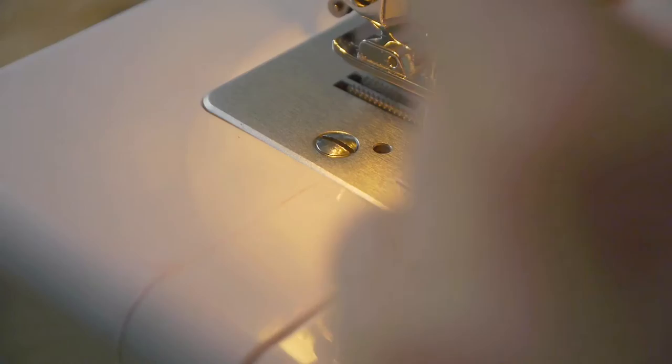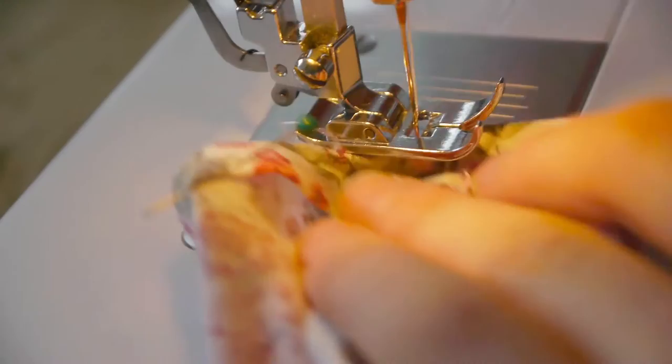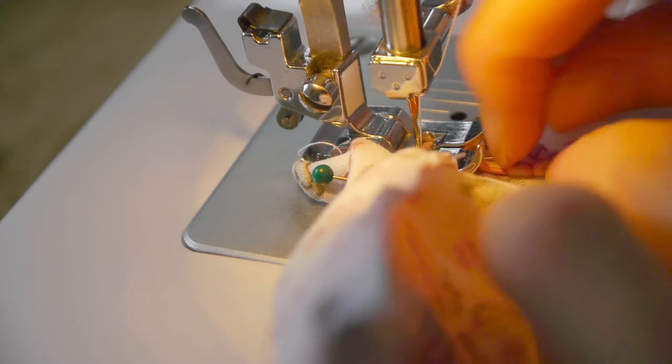Next we'll fold over a one centimeter or half an inch fold for the drawstring casing. I'll sew that down close to the edge, sewing as straight and neat as possible as the stitching will be visible from the outside of the bag. The smaller the bag, the more fiddly this part is going to be.